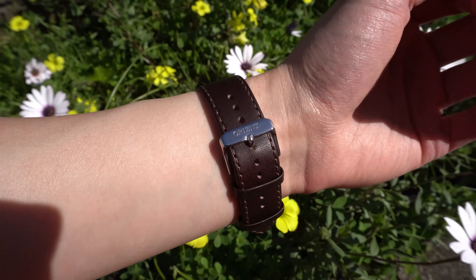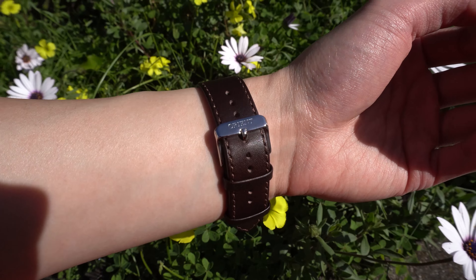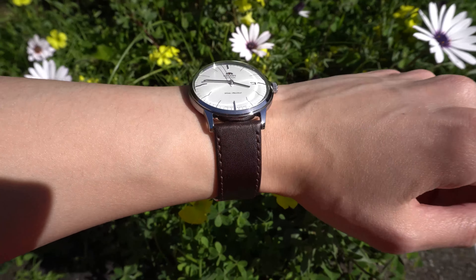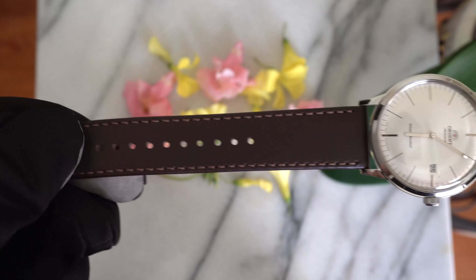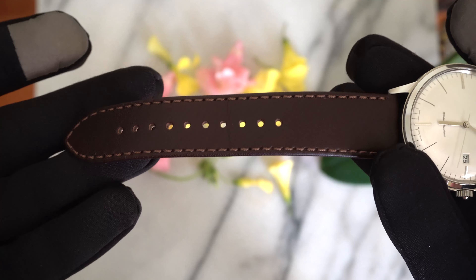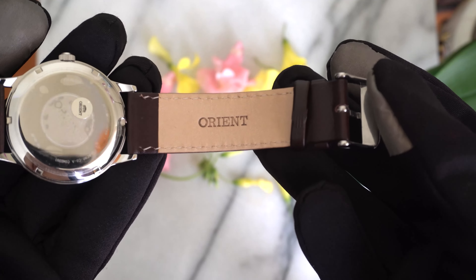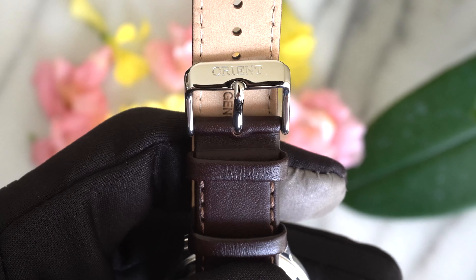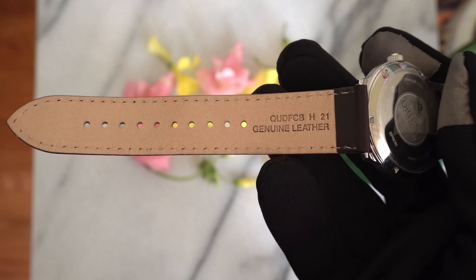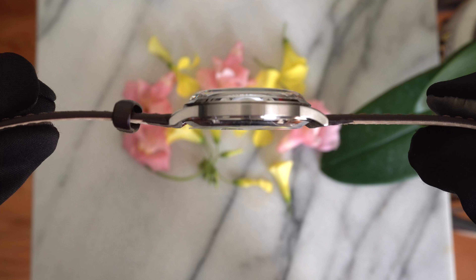One downside to this watch is that the lug width is 21 millimeters, so it would be a little bit of a challenge to find replacement straps. If it was 20 millimeters that would be the ideal width, but it's not — so watch out for that. Just like any other dress watch, it comes with leather straps to give it that dressy and formal look. This is genuine calfskin leather — it has a little stiffness to it, but with genuine leather it should soften up as you wear it more often. I really like the pointy tapered end on the strap; I think it makes the watch look more professional and appealing.